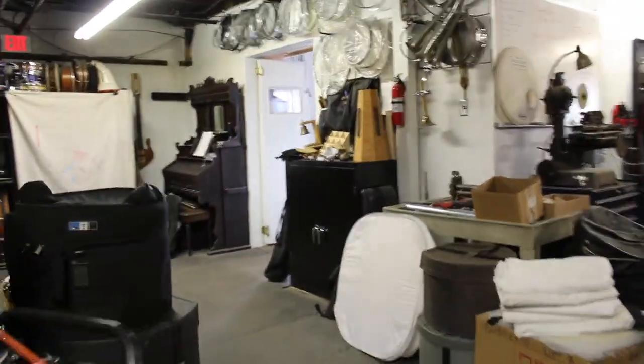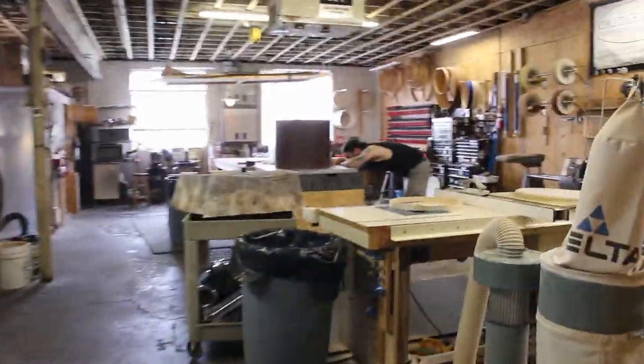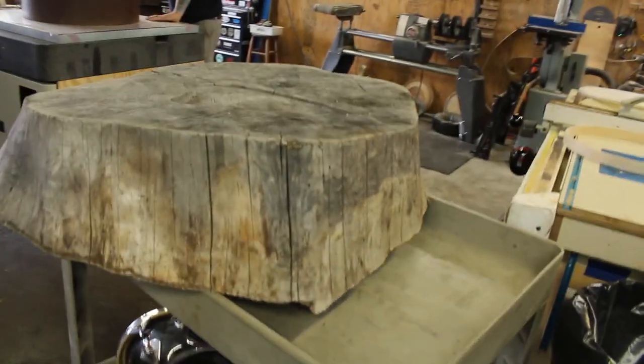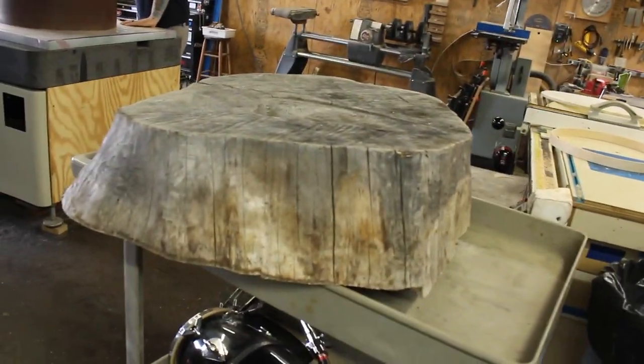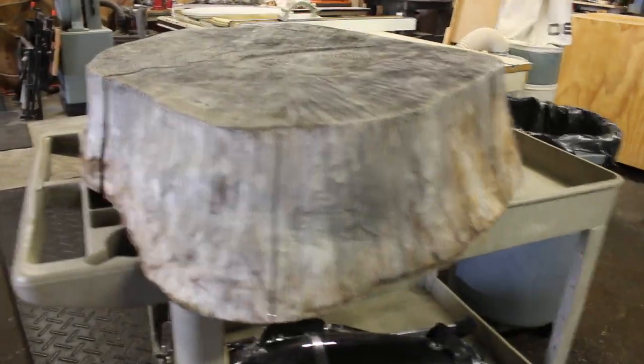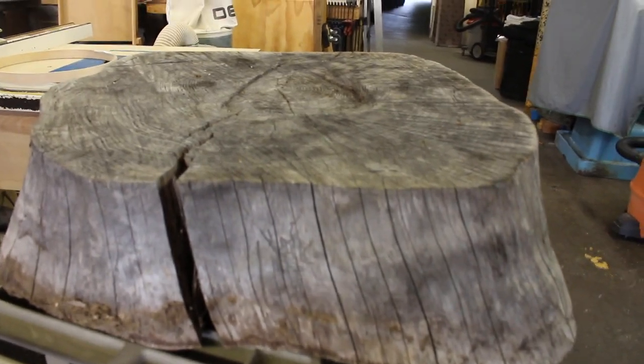Monday afternoon. Popped over to get some more time in the shop before I go down to Tennessee. Nice little cookie — a double stuffed cookie. That's a thick boy, that is a big boy. It's a hired gun project we probably can't talk about, but a guy wants that to be the front of his bass drum.